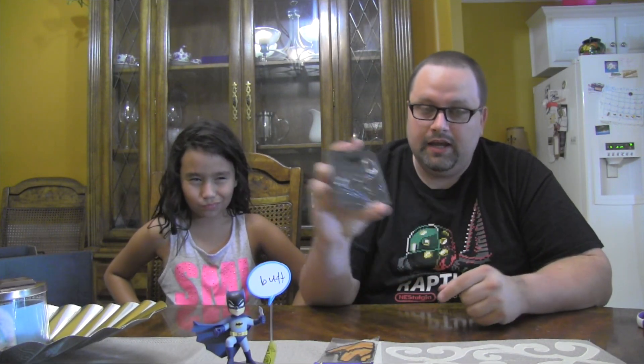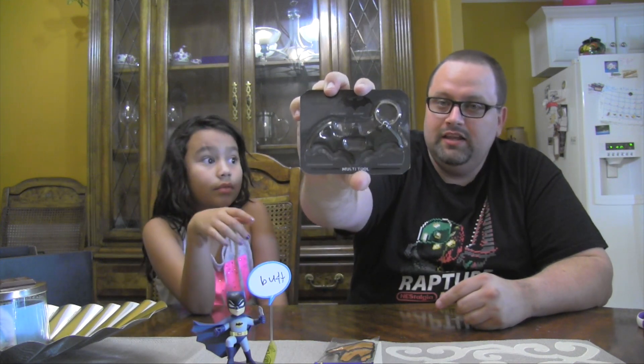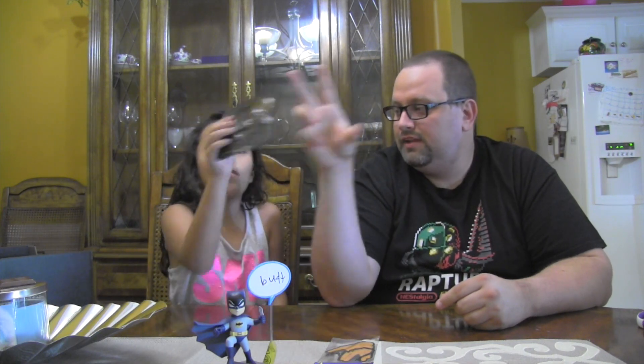This is kind of heavy. It is a Batman Batarang — it is a key chain and a bottle opener, and a cross-head screwdriver, and a flat-head screwdriver. So it's a multi-tool key chain. That looks like the Batarang. You probably don't wanna put it on your keys because it's already heavy — keys are probably already heavy. So I probably wouldn't put this on. Kinda heavy.